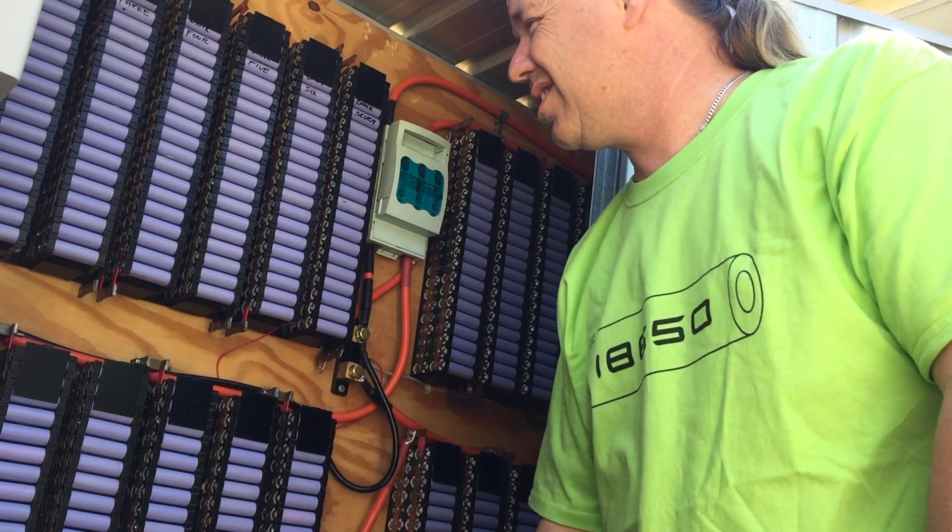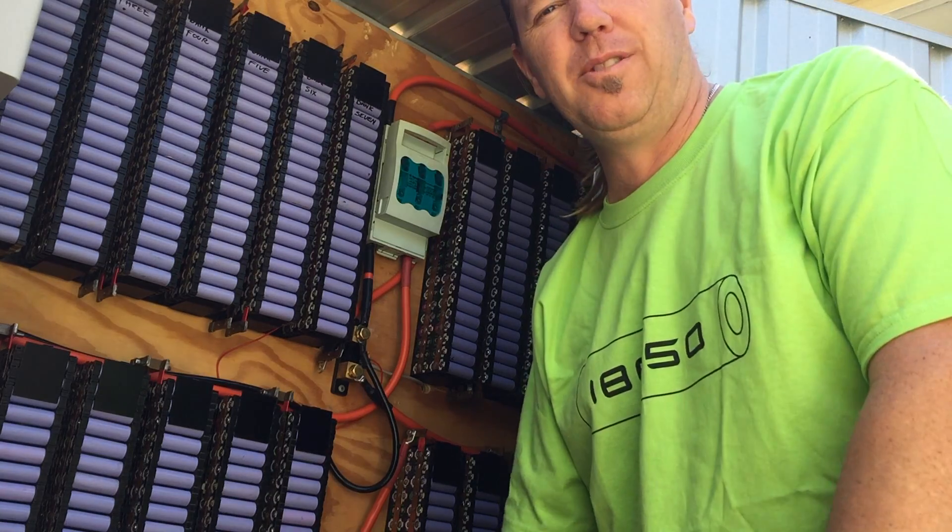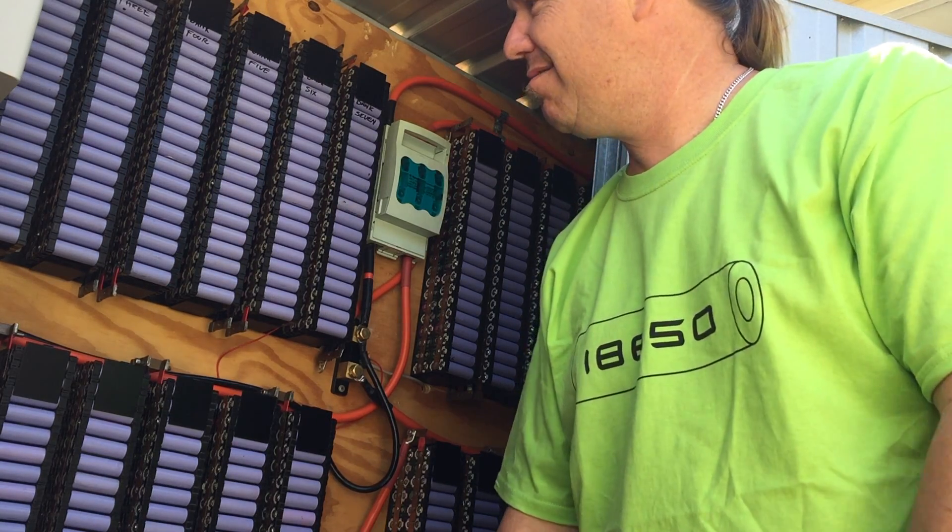Okay, so it's taken me ten minutes to undo the bolts. Not at all horrible. Let's get it up to the shed and get it balanced.